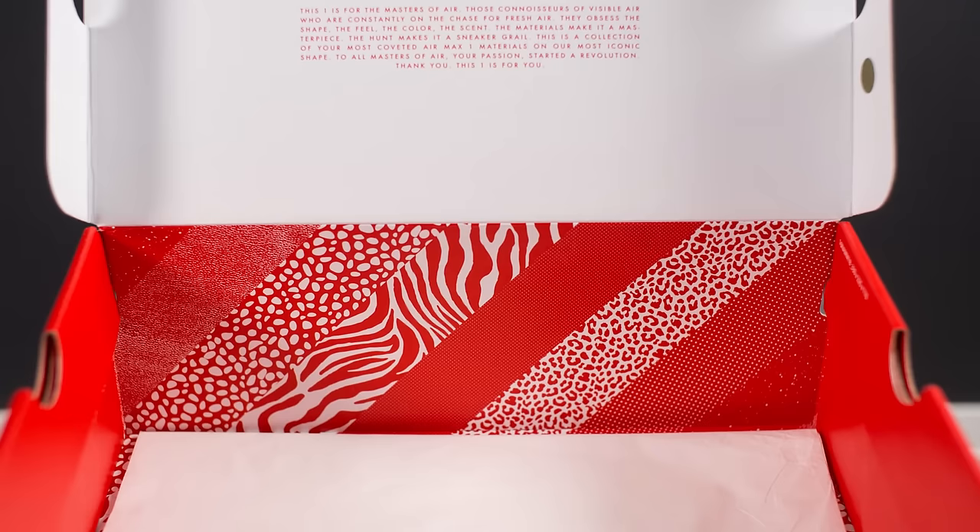There's a little bit of a blurb about the shoe. The liner of the interior also features those same design inspirations that can be found on the logo as well as the mudguard of the actual shoe.